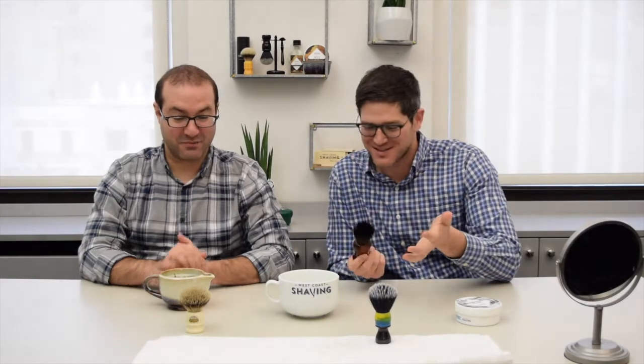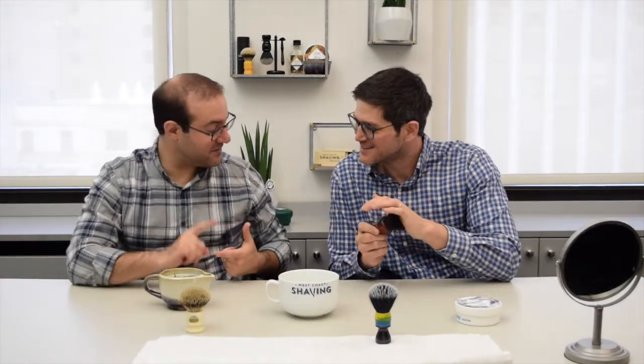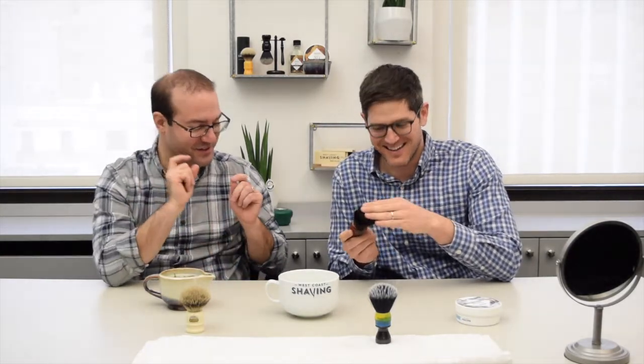This is Aviv and Jared from West Coast Shaving, and today we're going to talk about why even use a shaving brush. Shaving brushes are awesome to collect and awesome to shave with — hence the name shaving brushes. We're going to talk about some of the reasons why, like what makes a shave better.